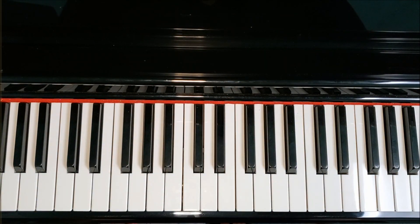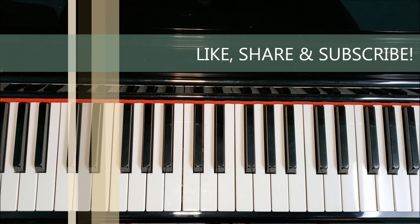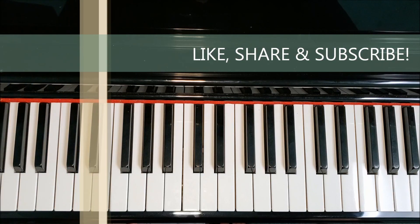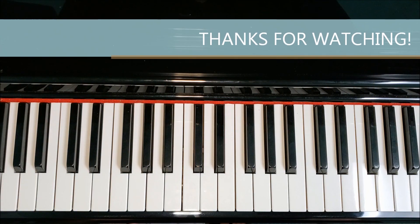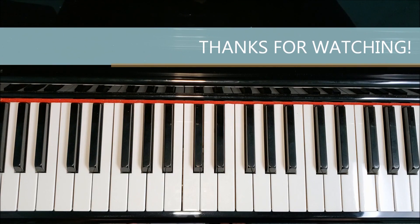That's how you play the A-flat major arpeggio. With a little bit of practice, I have confidence that you will master it. Thank you so much for watching, especially if you made it all the way through to the end of the video — I really do appreciate it. Please consider giving this video a thumbs up and subscribing to my channel. Also, feel free to share this out with your friends and family, and please leave me a comment below or a suggestion for a future video. I'll look forward to seeing you in the next video. Thank you so much and take care.